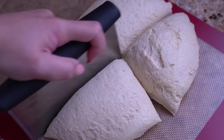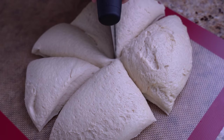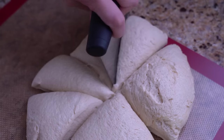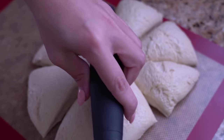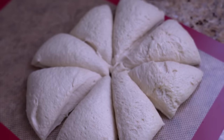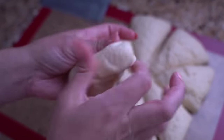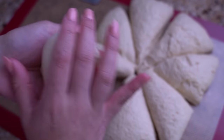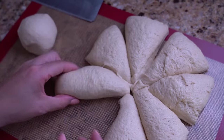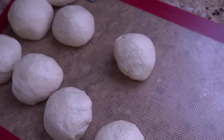Our dough has doubled in size. We're gonna go ahead and cut it into about eight even-sized pieces — depending on how big you want them, you can get seven to nine pieces. I wish you could feel how pillowy and puffy and beautiful this dough really is; it kind of reminds me of doughnut dough. Now that the dough has been separated, we're gonna roll them into nice smooth little balls by tucking all the ends underneath.